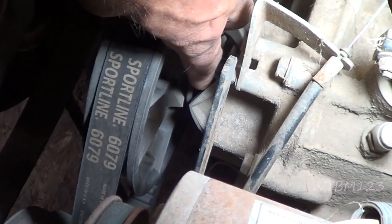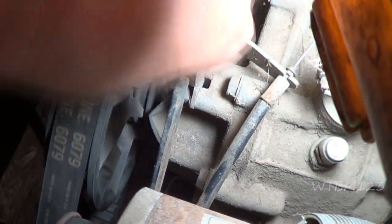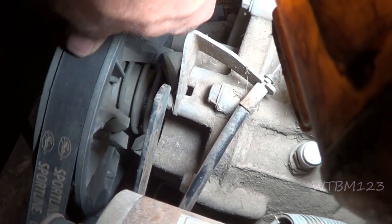I have another Club Car here — this is a 1999 Club Car. You can see there's a piece missing on the clutch, so what we're going to do is just change the clutch out.